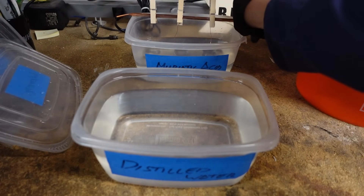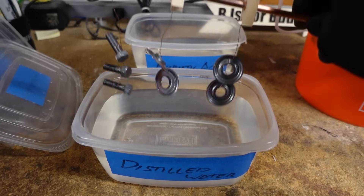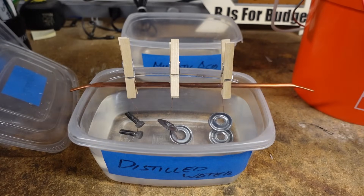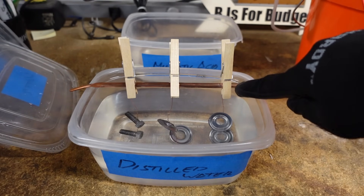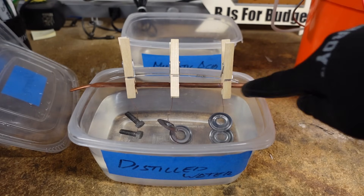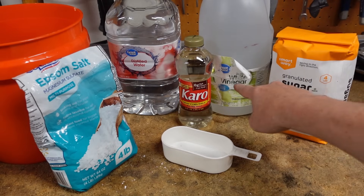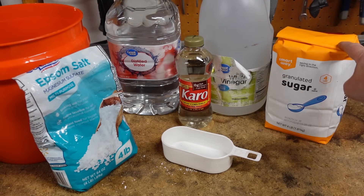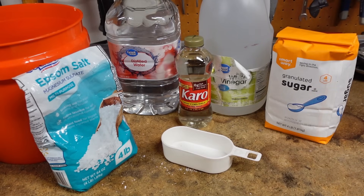The pieces have stopped bubbling and now I'm just going to place them in clean distilled water. I found that using clothespins in addition to the copper wire keeps the parts in place — without them, they were sliding all over the copper tubing. The solution consists of 0.5 gallons of distilled water, 1.5 gallons of white vinegar, 2 cups of Epsom salt — this increases conductivity — 1 cup sugar, and 8 ounces of Karo light corn syrup, which are brighteners. Stir until everything dissolves.